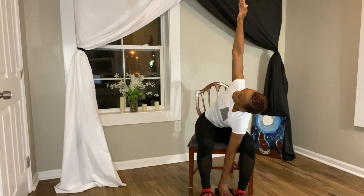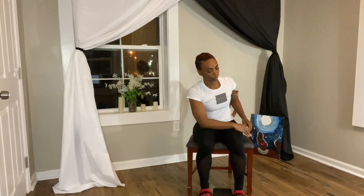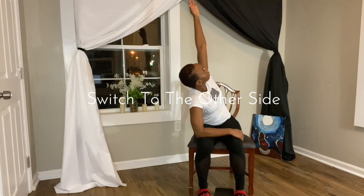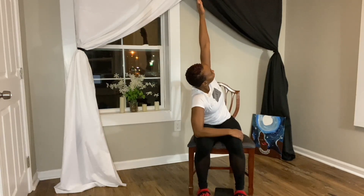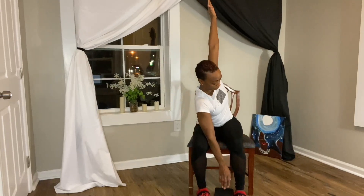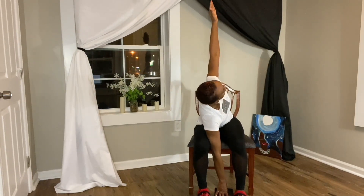For the revolved chair pose, we're simply going to switch over to the other side. Your legs are still hip distance apart. Place your left arm on your thigh and inhale your right arm towards the ceiling. Fingertips nice and long, taking your gaze up towards the fingertips. Surrender to the stretch.